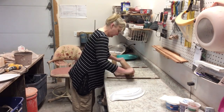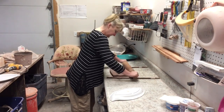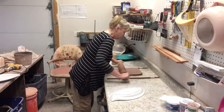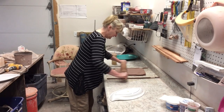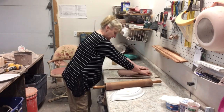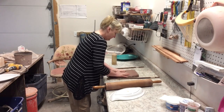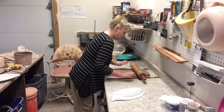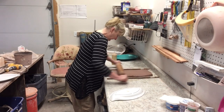On both sides of the clay there are sticks, and those sticks are a quarter of an inch high. That keeps my rolling pin from going below a quarter of an inch, so my slab is a quarter of an inch all the way through. Without those, parts of the clay are too thick and parts are too thin.